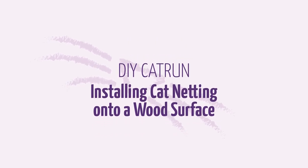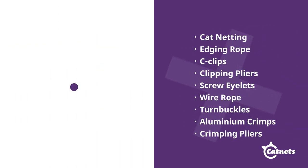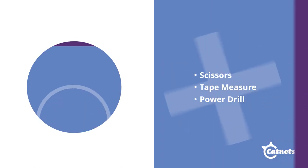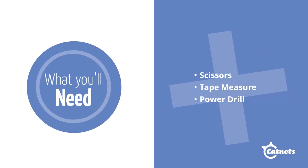This video will help you through installing our cat netting onto a wooden surface using our wire rope system. Here is all the hardware you'll need, available on the Cat Nets website. And here are some of the tools you'll need on hand.